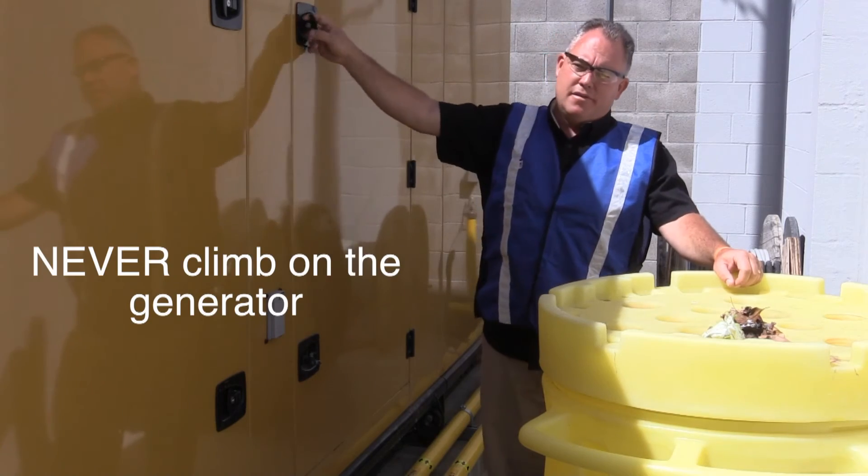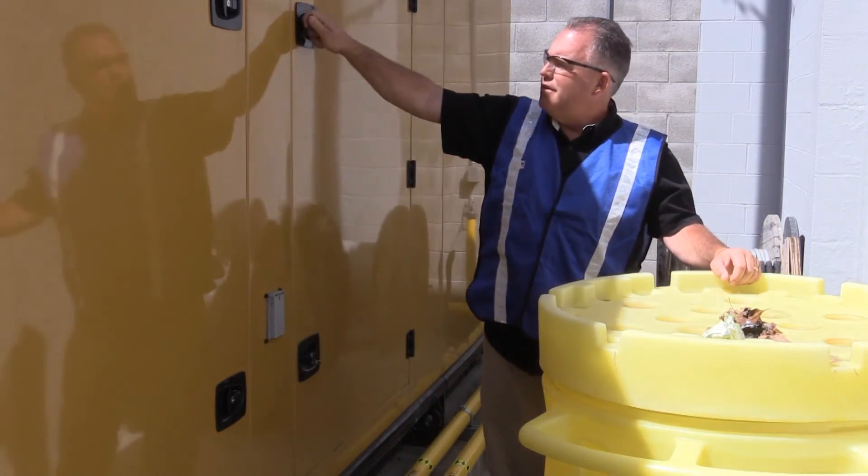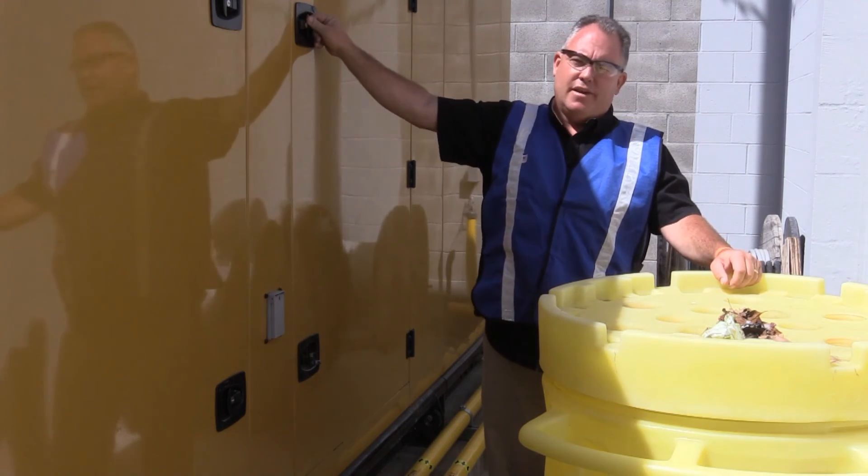Never climb on your generator. Beware of heavy doors. These are some of the safety items we need to be aware of.